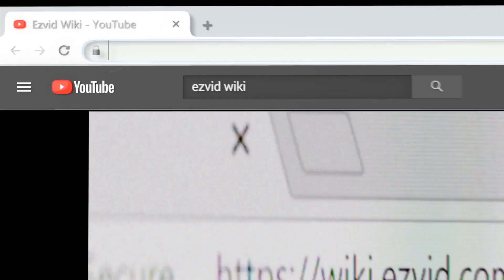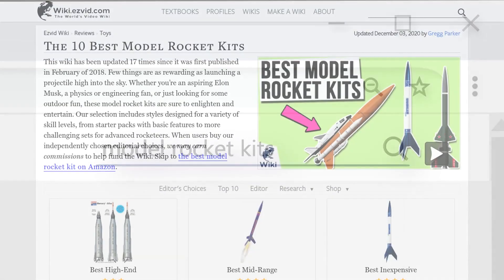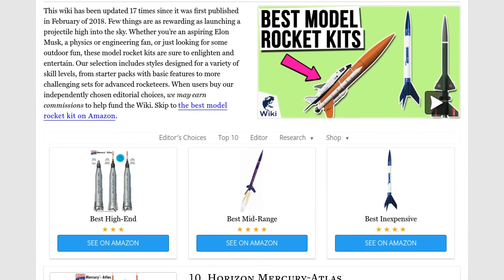Our newest choices can only be seen at wiki.easyvid.com. Go there now and search for model rocket kits or simply click beneath this video.